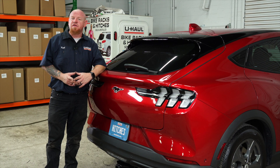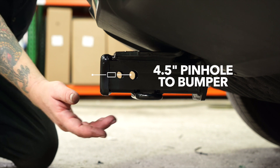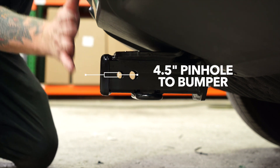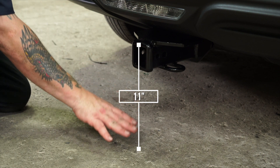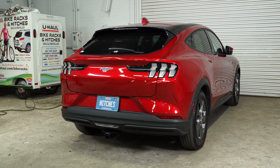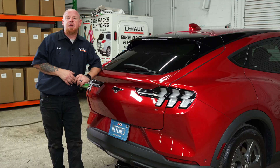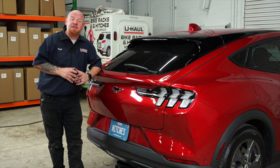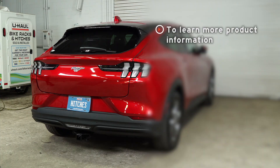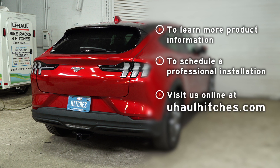With our hitch installed and the vehicle pulled onto level ground, here are some important measurements for your hitch accessories. This is a two-inch receiver. From the rear pinhole to the edge of the bumper is four and a half inches. From the top of the receiver tube to level ground is 11 inches. This will help you determine the length, rise, or drop of hitch accessories like a bike rack or cargo carrier. That concludes our installation on the Ford Mach-E. If you have any questions about the product or are interested in an installation by a U-Haul hitch professional, please visit us at uhaulhitches.com.